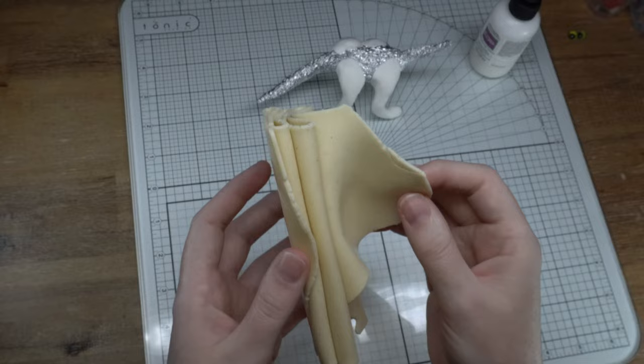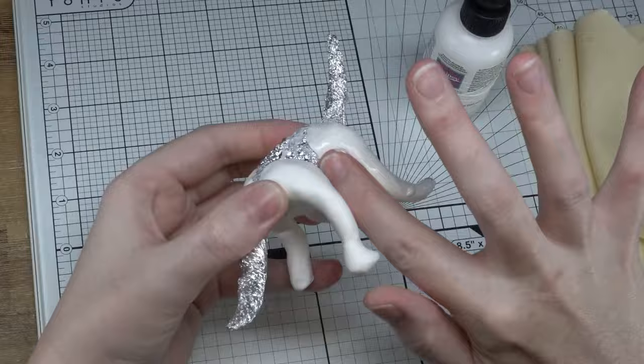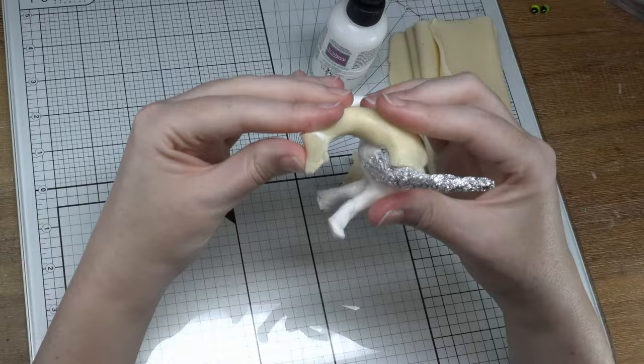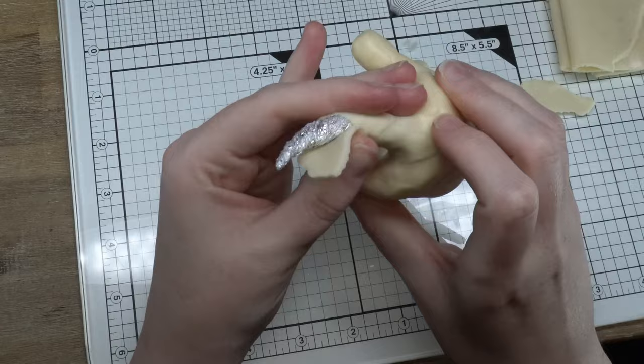So grab your polymer clay and your Sculpey Baking Bond and start sticking it on the armature. I've got my clay here and I've run it through the pasta machine at size 2 so that I can apply it to the armature at the thickness that I desire. You can always be pretty rough with this process — just make sure you're covering the armature entirely and press it down nice and firmly so we don't get air bubbles later.